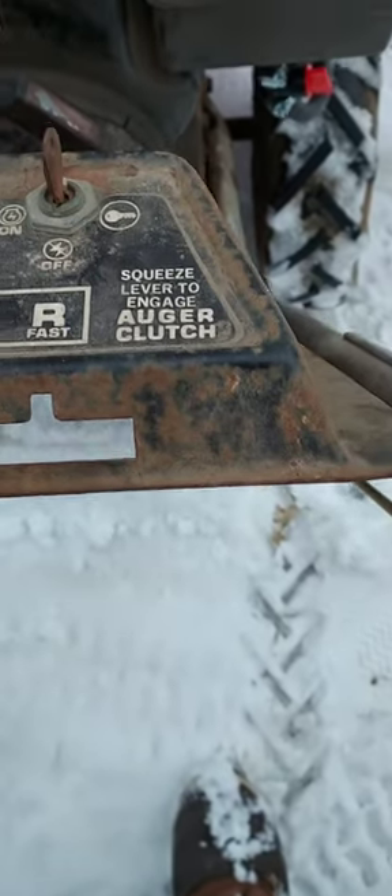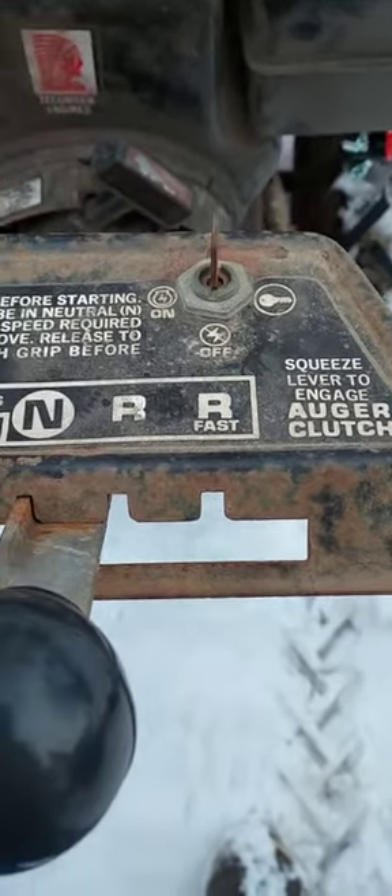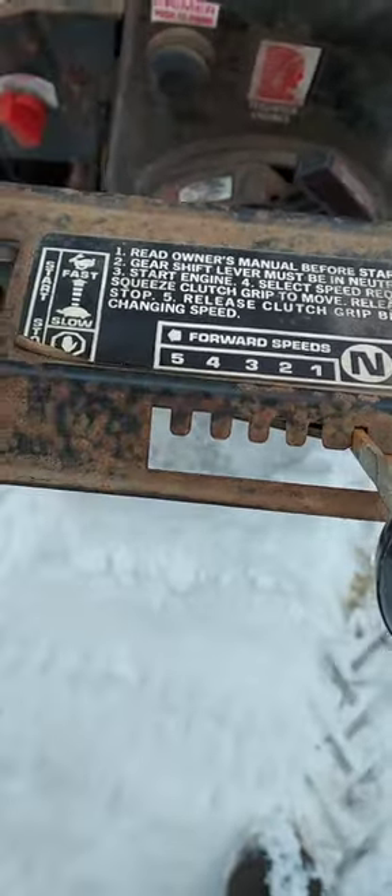Turns it on, turns it off, fast reverse, regular reverse, neutral, one, two, three, four, five.